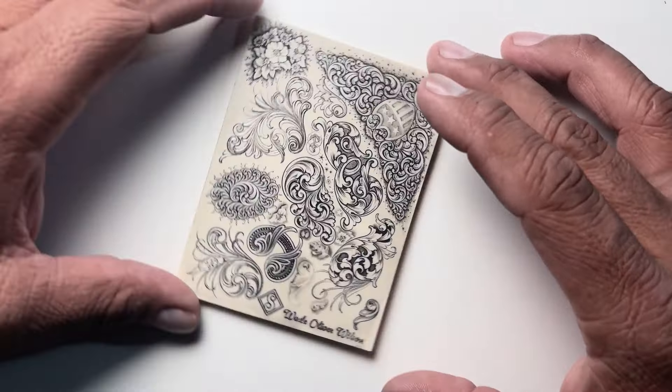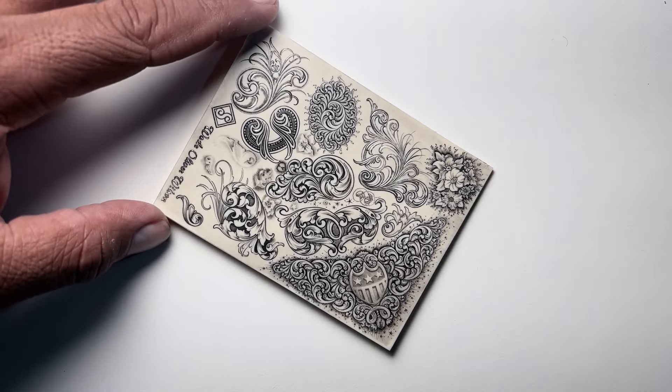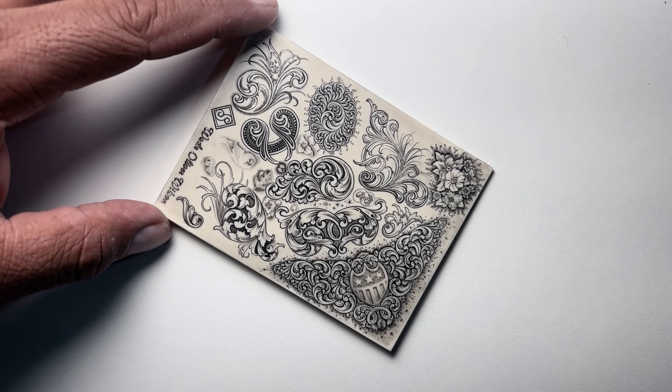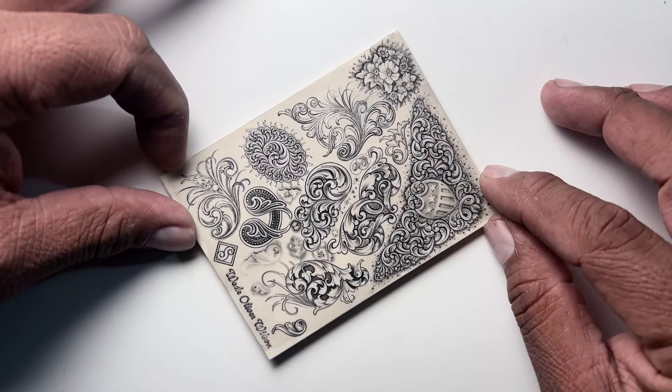He has his own unique style, and I've followed him for a few years now. He was one of the guys that really inspired me when I first began. His very unique scroll style is very classic, yet he has his own flair to it and his own particular kind of vibe to his scroll work that I really enjoy looking at.